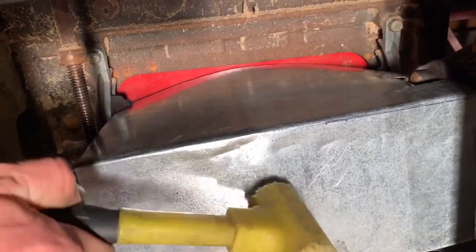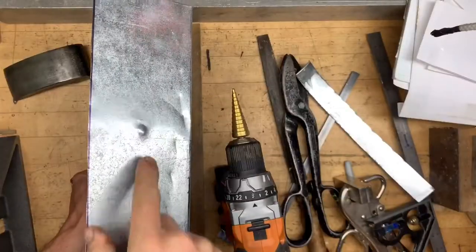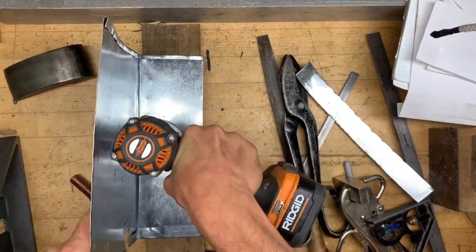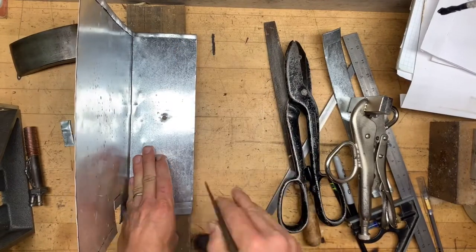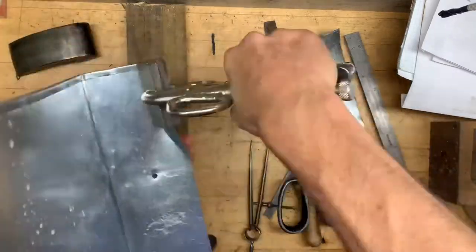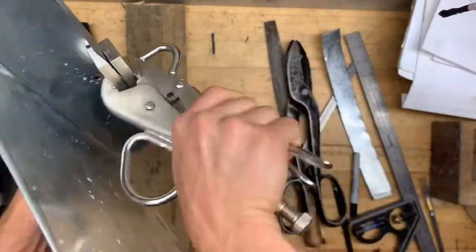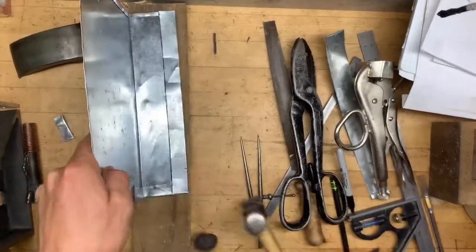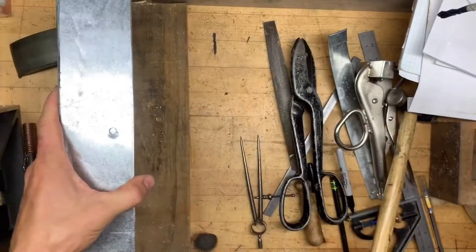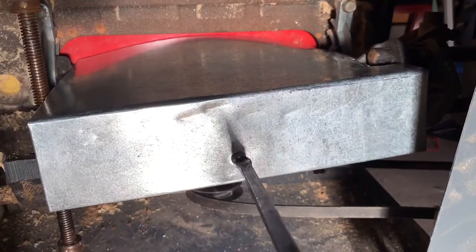Put that little clamp on there with a nice round head screw for a reference point — now I know where to drill a hole for mounting. I'm using my little scribe tool, but you could just measure an inch off with a straight edge or do it various ways. Fold it up nice. There we go — fits in there.